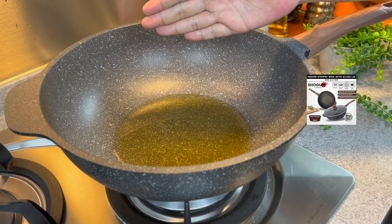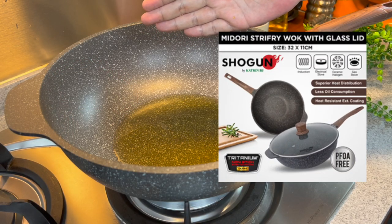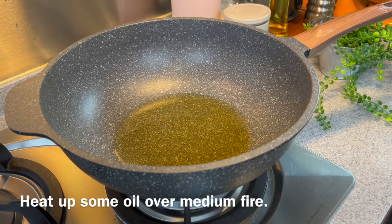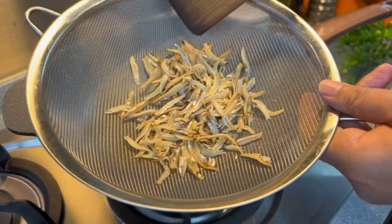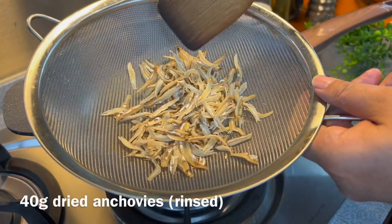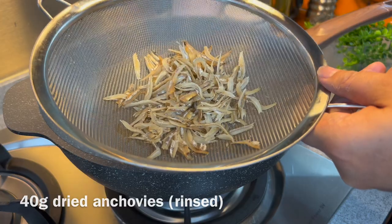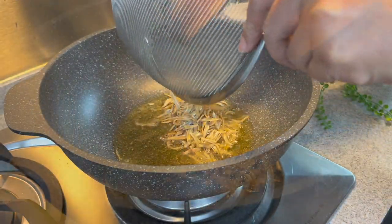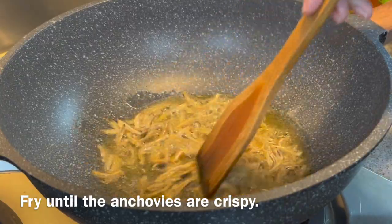Now we will fry our anchovies. I'm using a Shogun Baila Gourmet 32cm wok, Midori series. Heat up your oil using medium heat, then add in your anchovies. I'm using 40 grams of anchovies that I've rinsed and dried. Just put them into the oil.